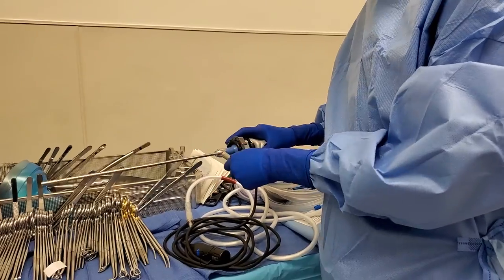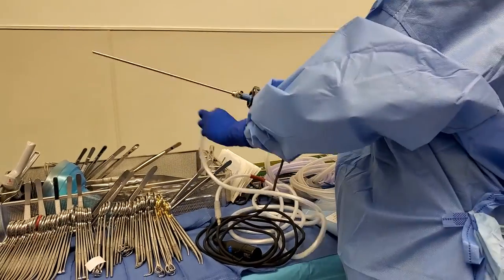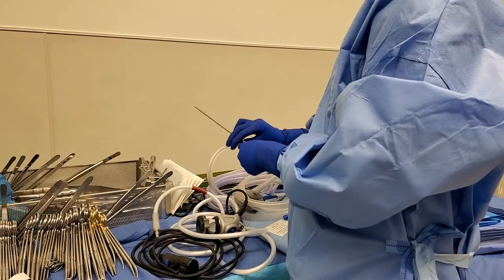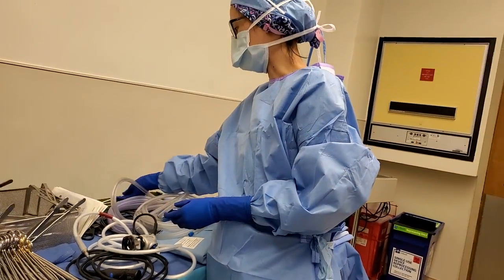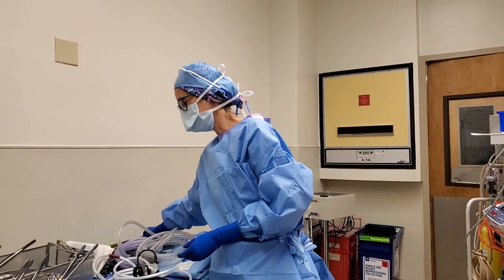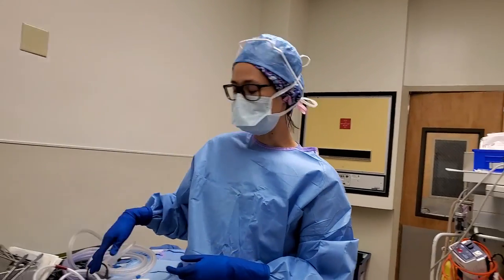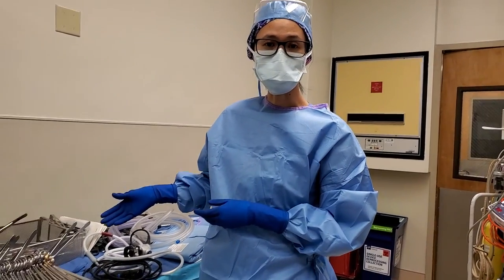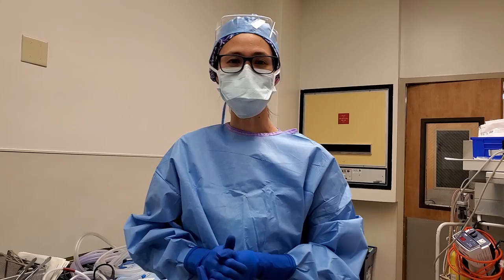And that is how you set up a basic laparoscopic case — these are your super basic essentials. All of this is written in my book if you haven't checked it out. I just wanted to show you guys in real life what it looks like. Thank you guys for watching — I'll see you in my next video.